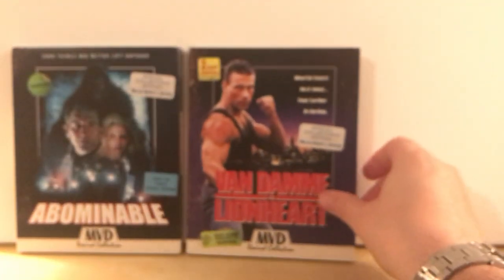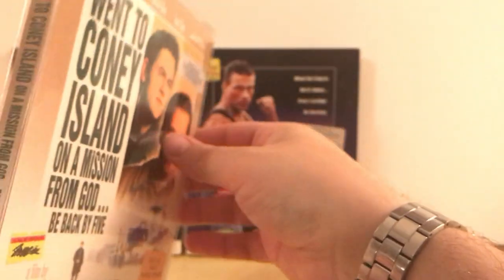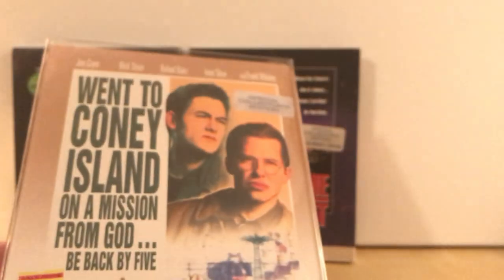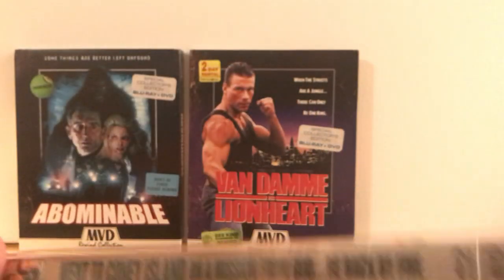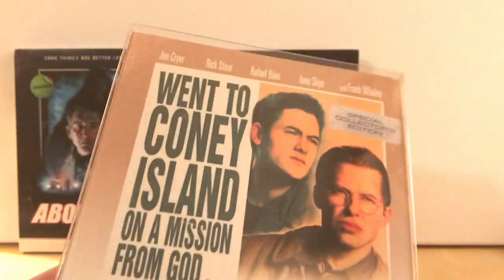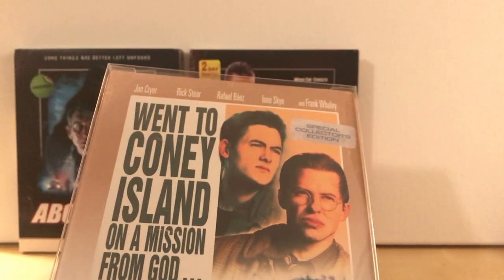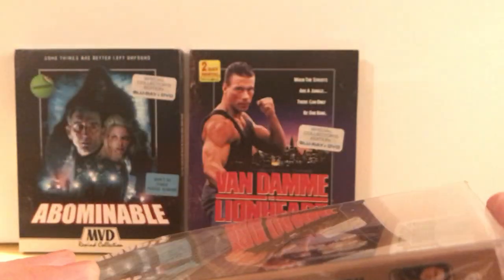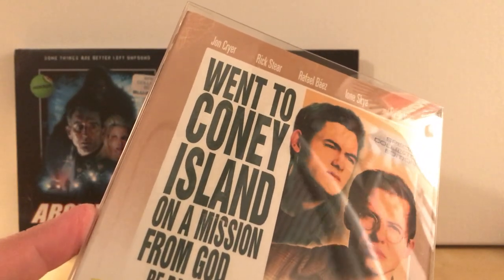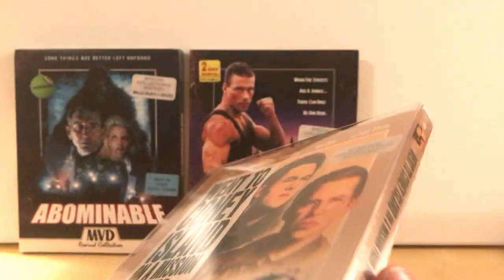They work out great because I use these skinnier slipcases — they're just like the steelbook cases I buy online, but much skinnier for regular Blu-rays. For regular slipcovers they still fit but they're very tight. Specifically something like Vinegar Syndrome would not fit in these — they're too big, too thick. I actually use my steelbook protectors for my Vinegar Syndrome ones because they're that thick.